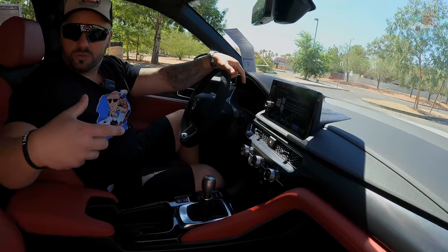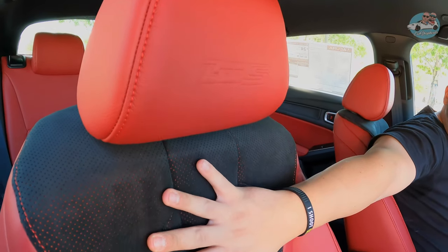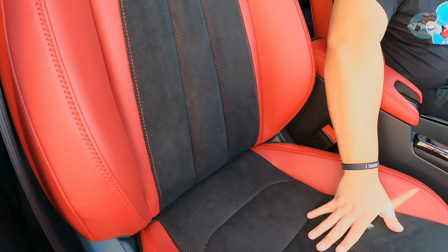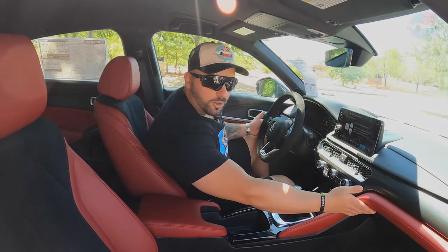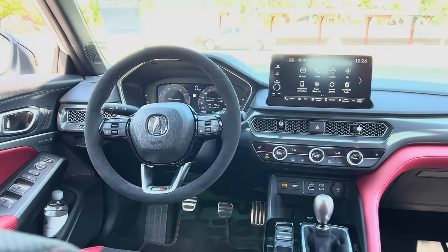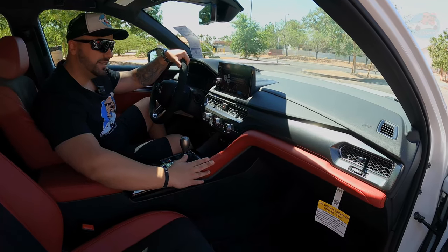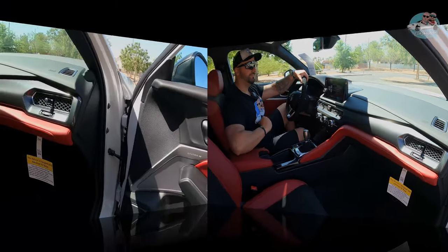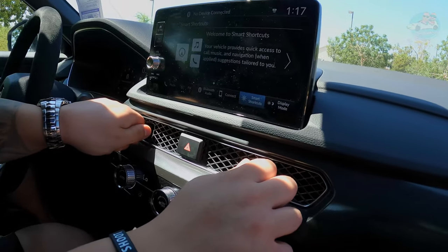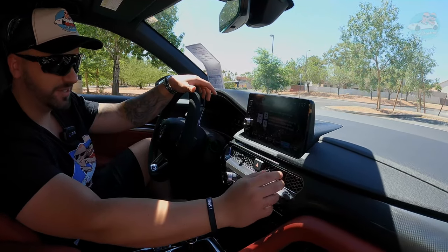Jumping inside, I want to show you the premium red leather on the seats. Starting off with the Type S logo on the headrest, sliding down on the very soft Alcantara wrapped around some more red leather. The red leather continues toward the center body — it's all around you. The air vents are pretty cool because they look like old school Nintendo joystick controls. They feel pretty solid to the touch and very easy to adjust.